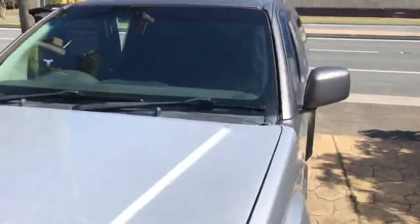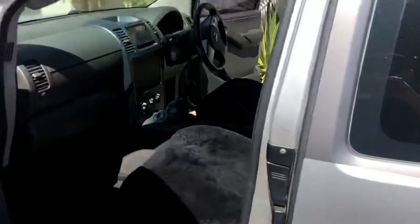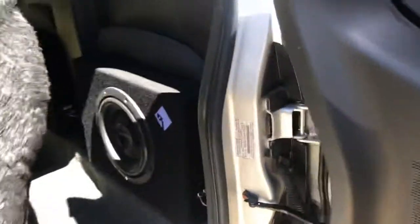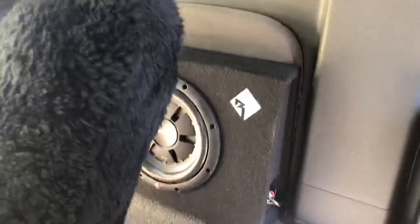Let's go inside. Suicide doors. It's got dual subs in the back — Rockford's. Focal speakers through it — they're pretty much the best you can get. Looks tiny, the subs.